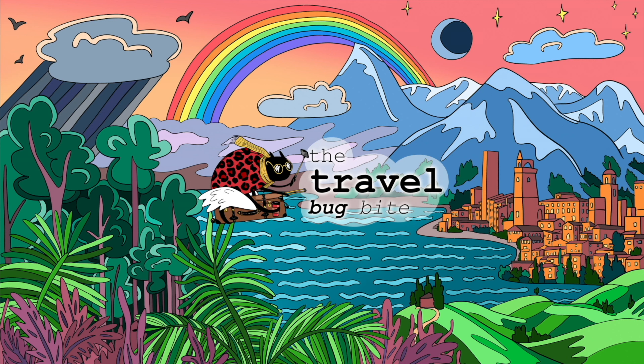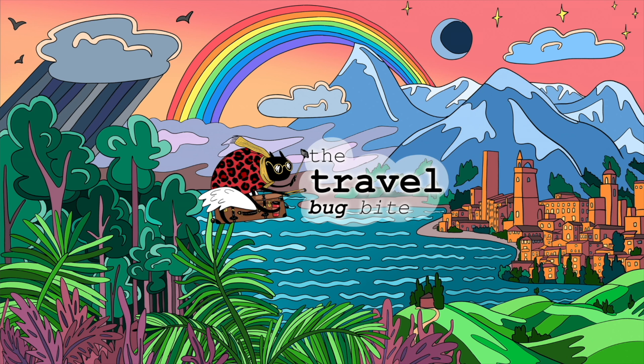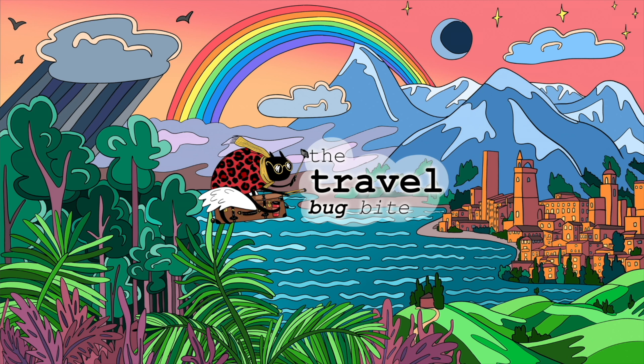If you liked our video, don't forget to click the like button, leave a comment, and subscribe. Check out our videos from all around the world and let us know what you'd like to see next. Thanks for watching!